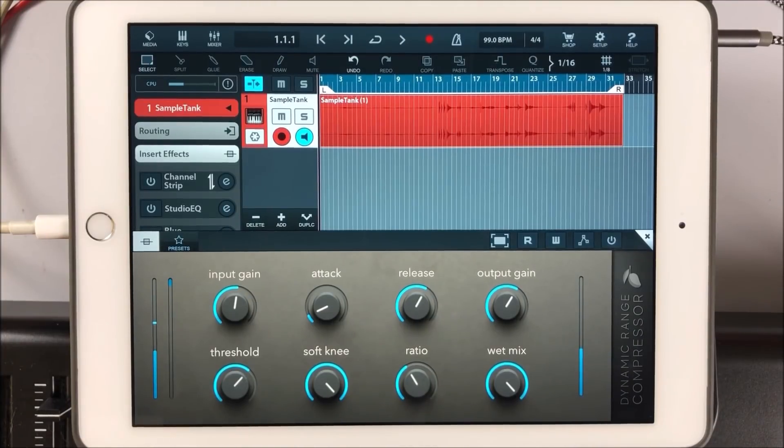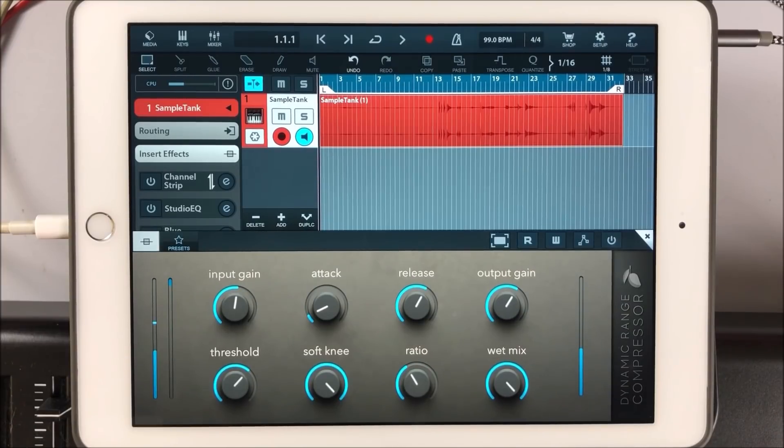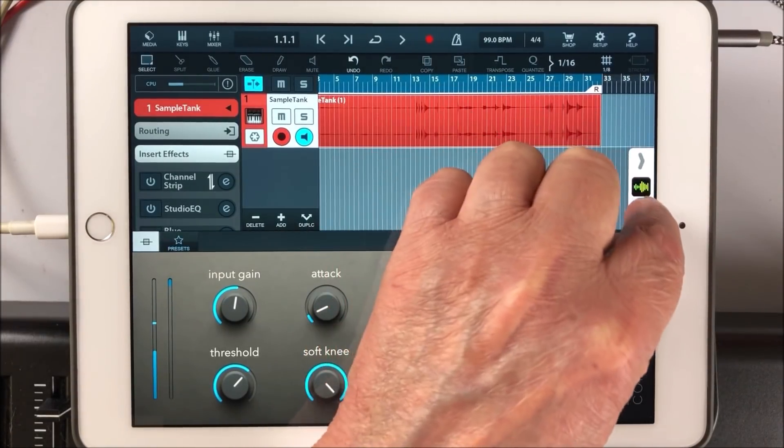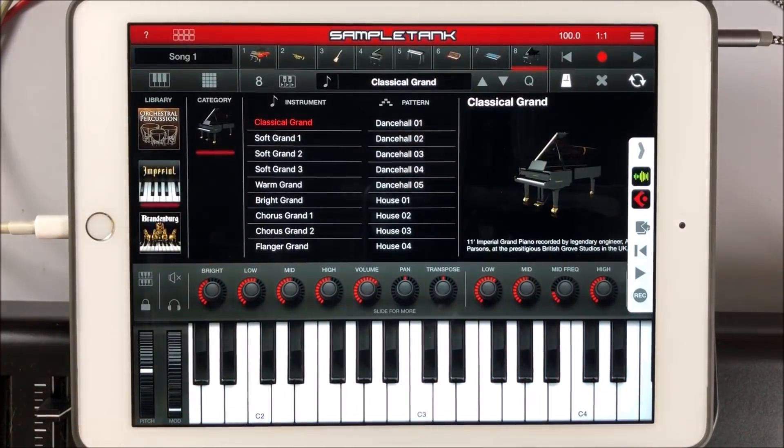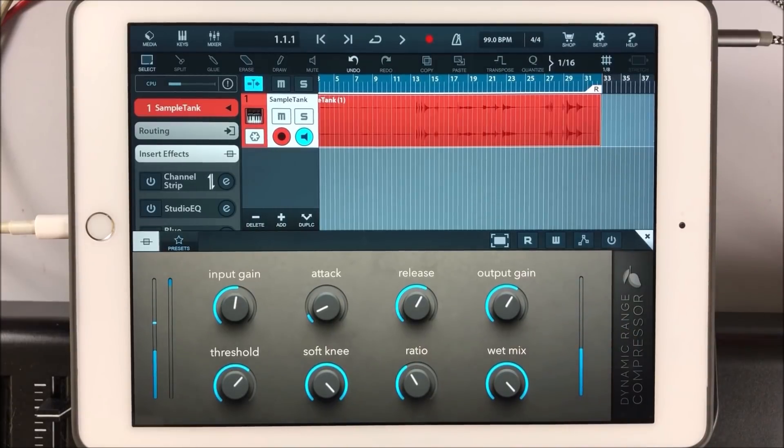Hey, hello everybody, welcome to the Sound Test Room. Today we are taking a look at the new compressor app from Blue Mango. If you're after a super transparent, very clean sounding compressor at a very good price — I think £4.99 — you may be quite impressed with this. I'm going to do this with a solo piano. I'm running Sample Tank's Classic Grand from the Imperial Grand, running an audio bus in Cubasis. The compressor is switched off at the moment.